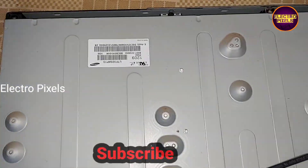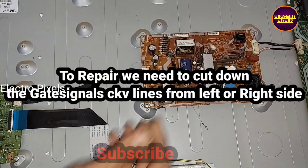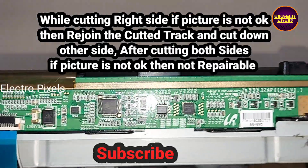You can see the power supply board, the motherboard, and this is the panel model number. To repair this, we need to cut down the gate signal CKV lines from either the left side or the right side.